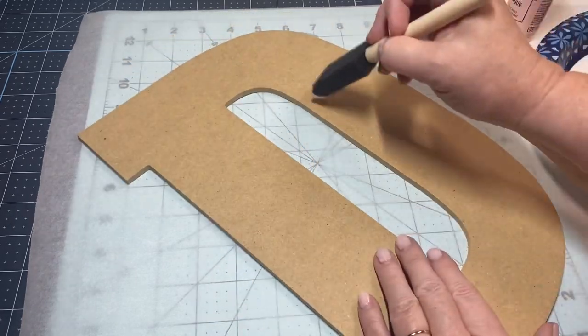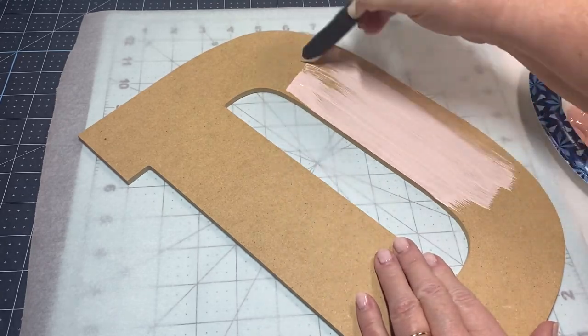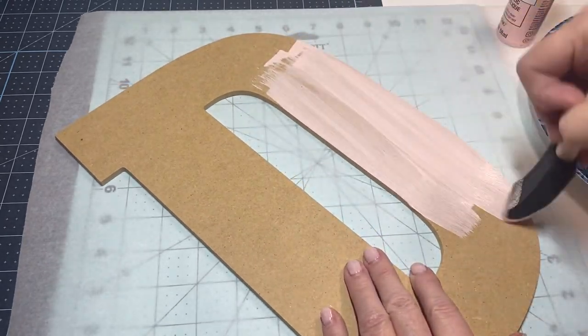I'm just going to start by painting — I like to do quick little strokes. Usually I like to do two coats, so I'll probably paint over it once now and do another quick coat, and then just let it dry.